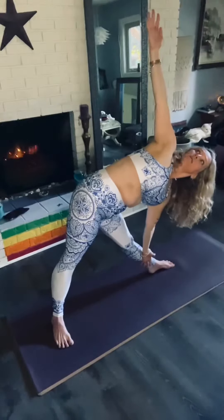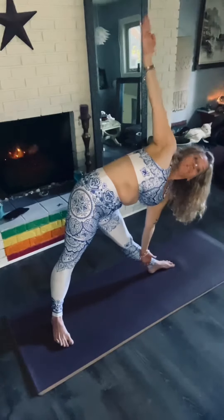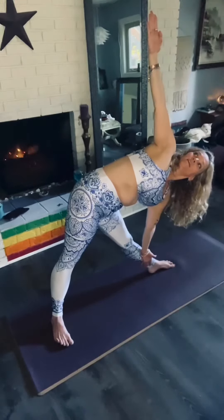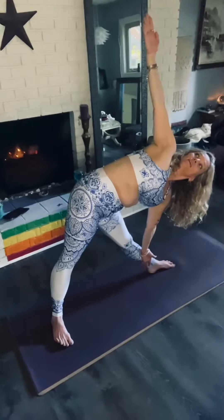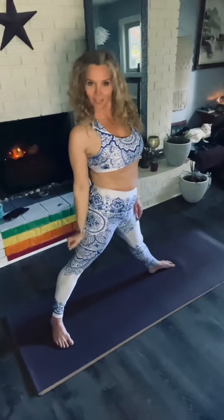Now you can look up if your neck says that's okie-dokie. If it doesn't, look straight ahead. And come on up. Relax your arms down. Well done. Namaste. Bye-bye.